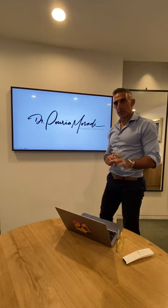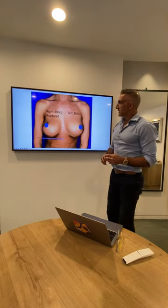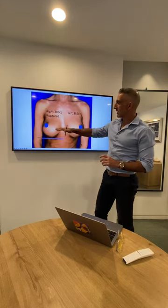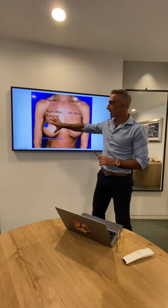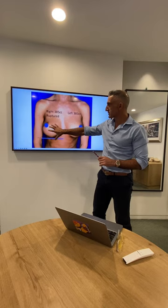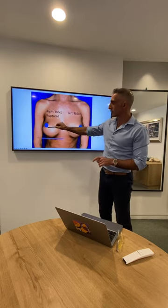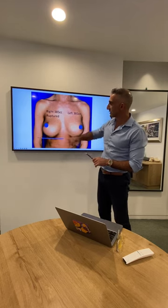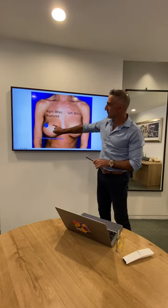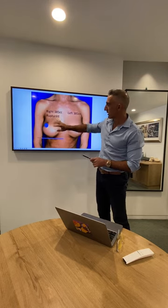Dr. Maradi here. I want to talk to you about bottoming out — what is it and how do we treat it? In this particular case, you can see how she has bottomed out. The definition of bottoming out is when the breast implant drops below the chest platform. The classic appearance is too much lower pole tissue with the nipple appearing too high. You can see here that 80% of the breast is below the nipple and only about 20% above.